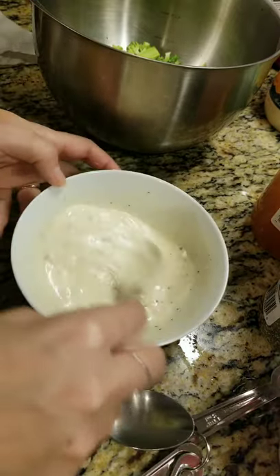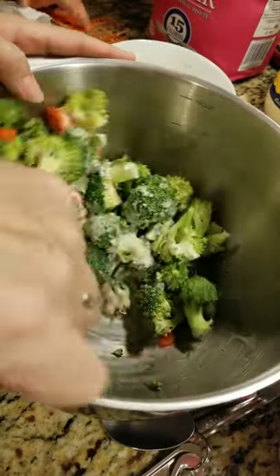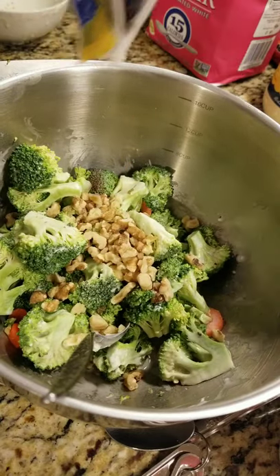Mix this well together. Add the dressing to your broccoli and carrots and stir well. Add a handful of chopped walnuts and a handful of craisins.